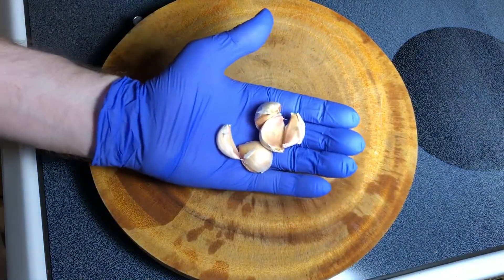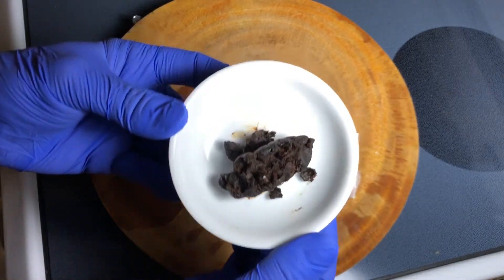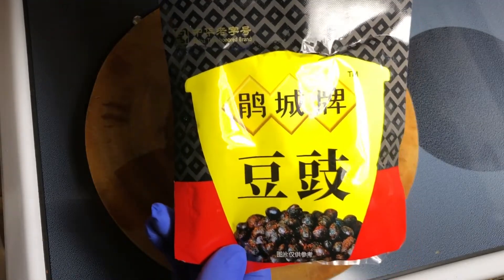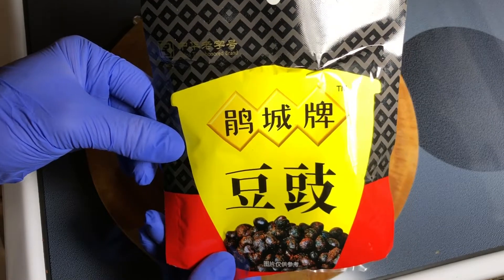Now the essentials of this dish — I've got a lot of garlic and these are fermented black beans, about a tablespoon. It's this product that I'm using. Nothing is sponsored by the way on my videos, but in case you want to pick some up, take a screenshot of this and take it with you to the grocery store.